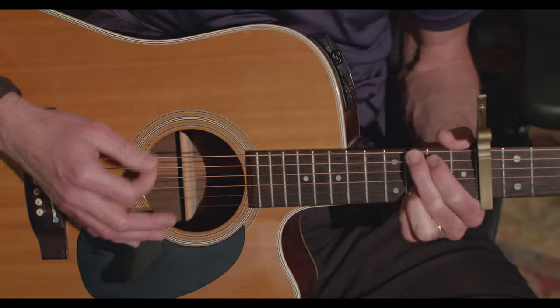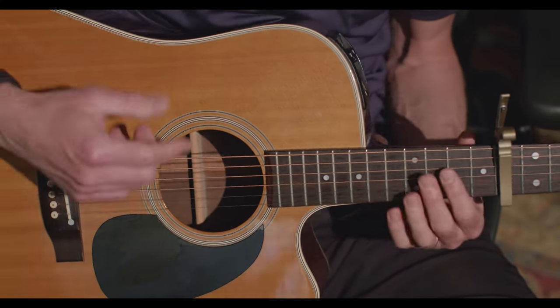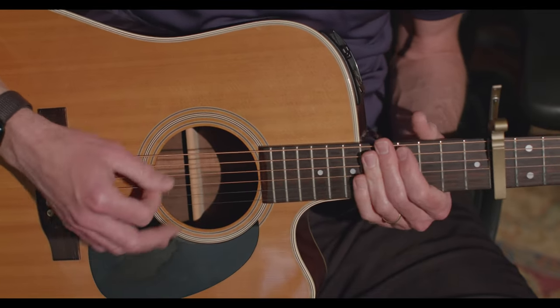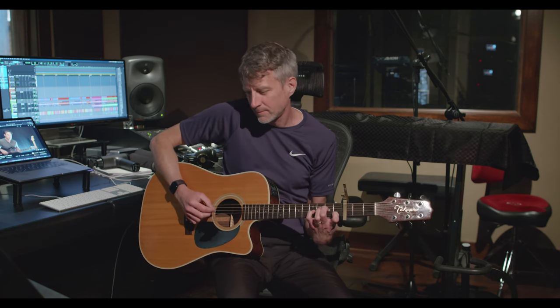And then this guitar goes back to G for the chorus. On the higher position guitar, I just did downstrokes all the way through — no strumming, no finger picking. I hope that helps you. I love the song, I love what Ian did with it. Please check out his version and have a great day.